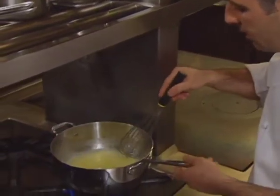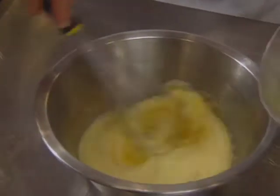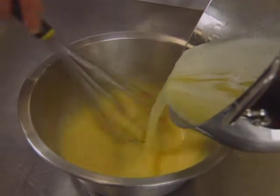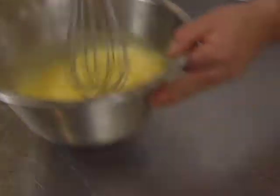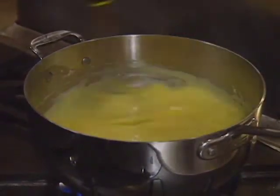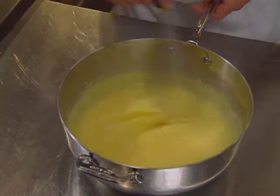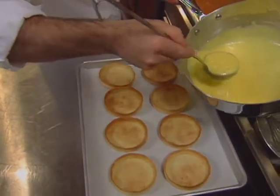The lemon mixture is brought to a boil and thickens quickly, then taken off the heat. The tart shells must be filled immediately, because the cream sets very quickly. The mixture is stirred well and poured into the tart shells — it's very creamy.